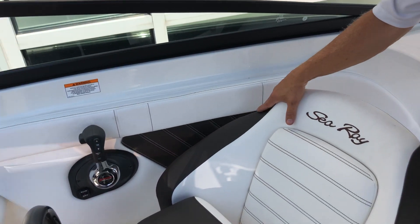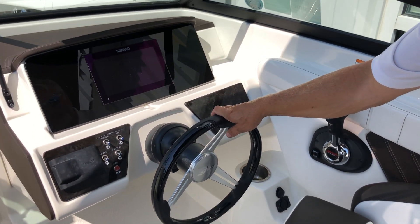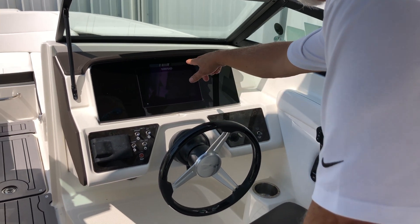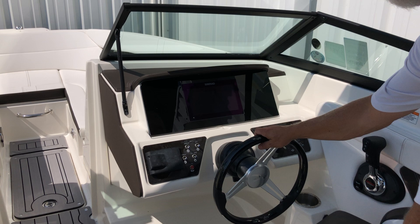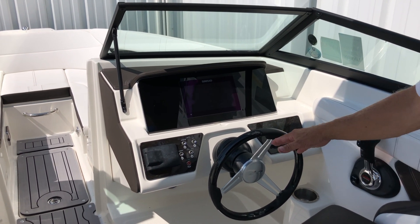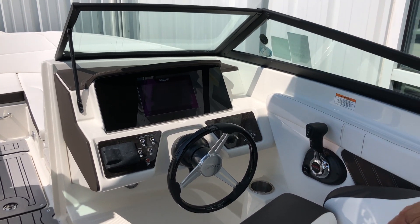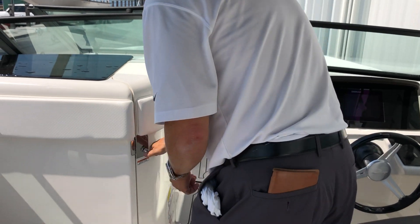As we move up to the helm, this boat is equipped with Mercury Digital Throttle, Mercury Power Steering, and a Fusion Stereo. Your Simrad 9-inch display has all your boat functions as well as chart plotter and sonar. You also have redundant switches for your lights, anchor light, and more.